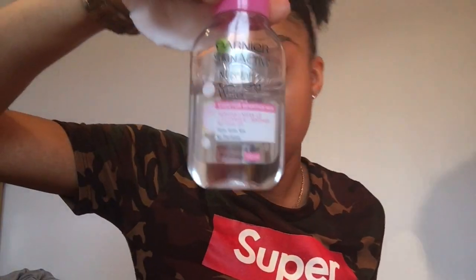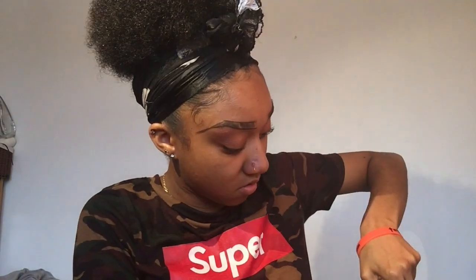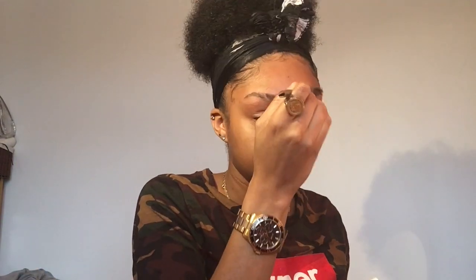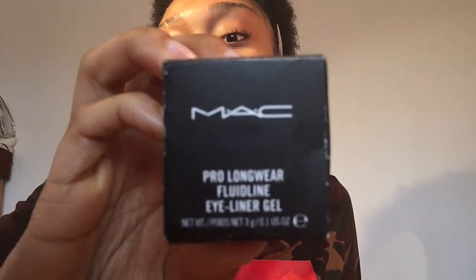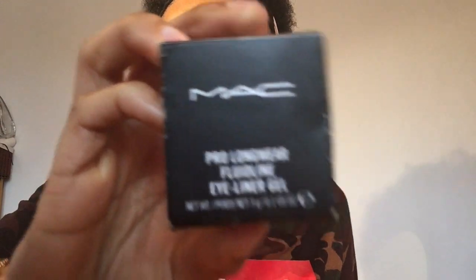Then with my Garnier micellar water and a cotton pad I just wipe the lines off. And that's how I really shape my eyebrows. Now for the eyebrow drawing tutorial — I draw my eyebrows using the MAC Pro Longwear Fluid Line eyeliner gel, mine is in the color Dipdown.